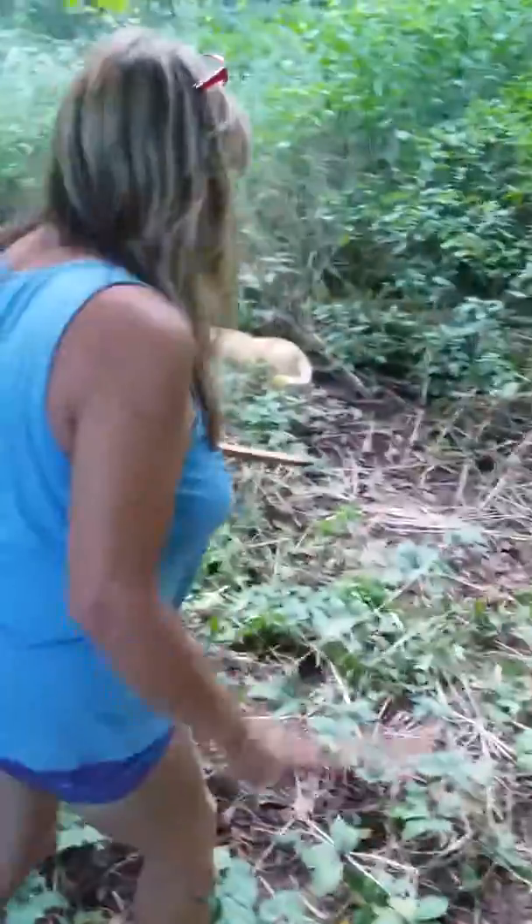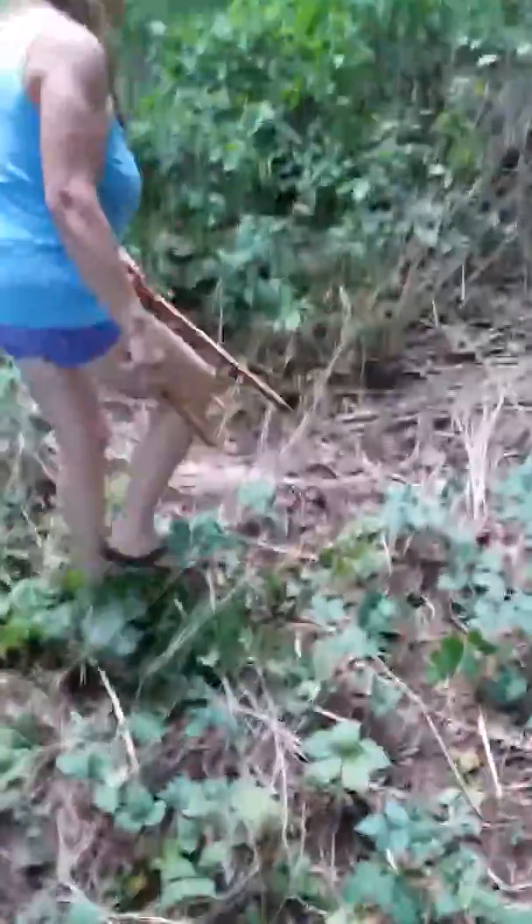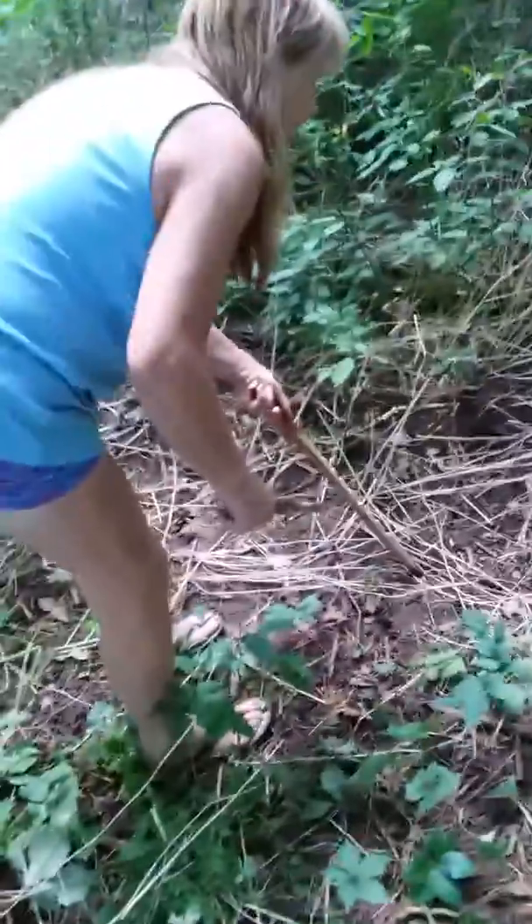This thing I saw on YouTube, it's called a worm getter. Works pretty damn good — just strike up and down on it like that, and the worms come up out of the ground.